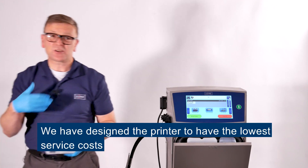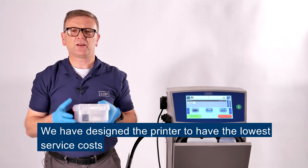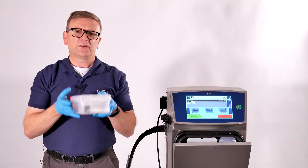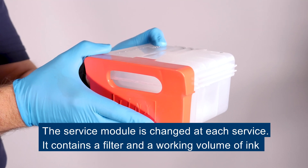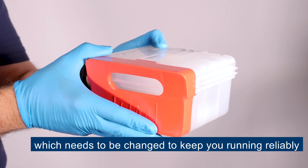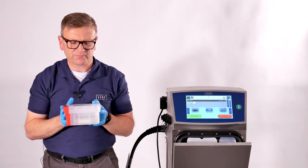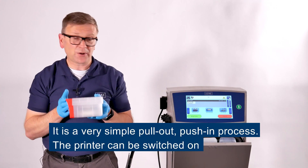When it comes to servicing the printer, we've designed it to have the lowest service costs. This is the service module — this is what is changed at each service and it contains a filter and the working volume of ink which you need to change to keep running reliably. It's a very simple pull out, push in process.